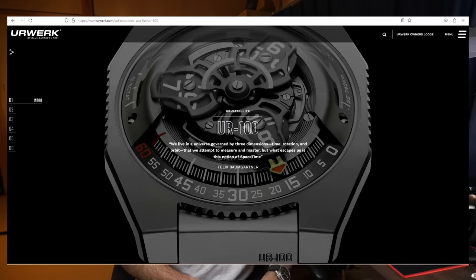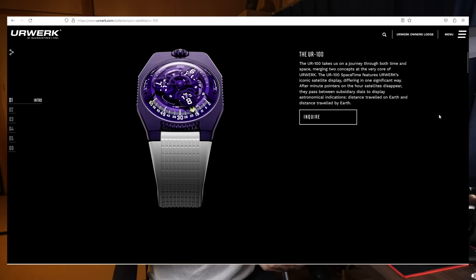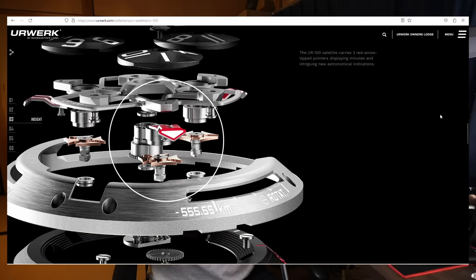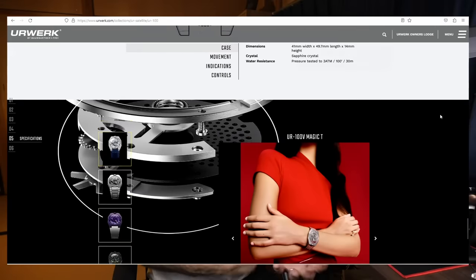Take for instance the Urwerk UR100. This is a watch that displays the time in a really fascinating way, with the hours wandering around the dial of the watch pointing to the minutes. It's a little bit difficult at first to take in and figure out how it works, but once you do it's very intuitive and incredibly fascinating to think of how they would engineer a movement to display the time in this manner.